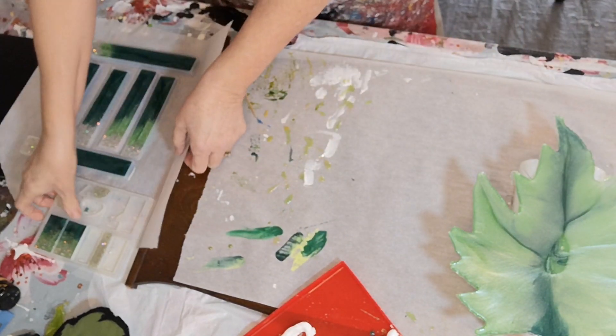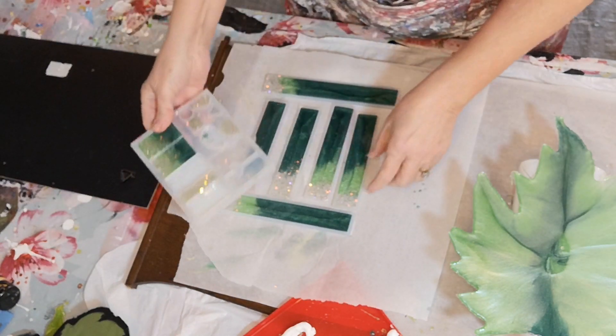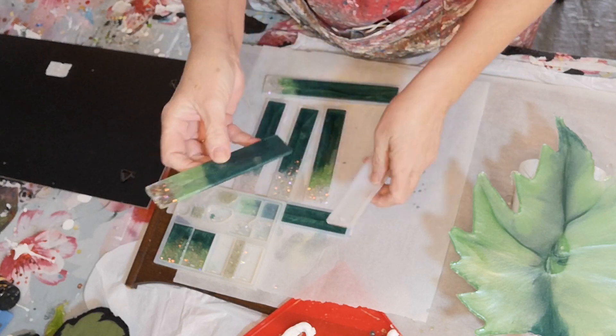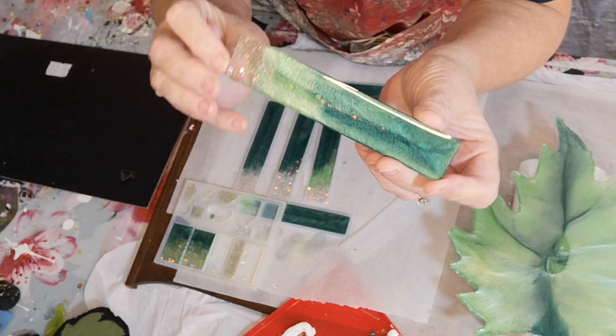As usual, I mixed up too much resin. I end up grabbing some molds — I've got these. Using the same colors, I just added sparkles. Those turned out nice.